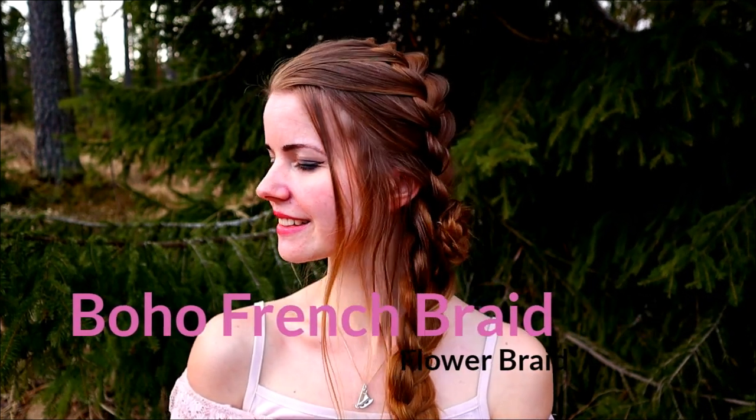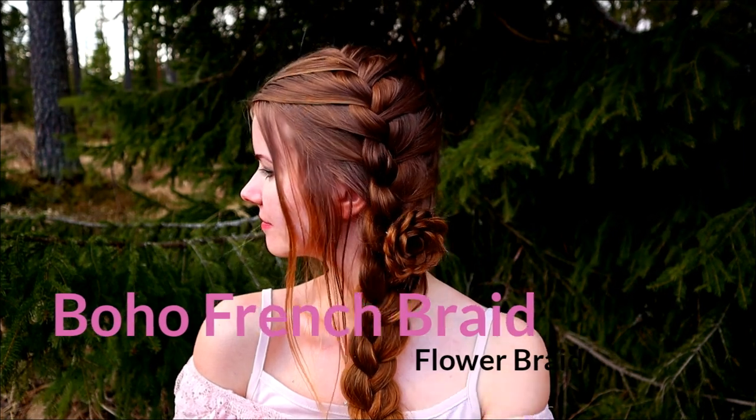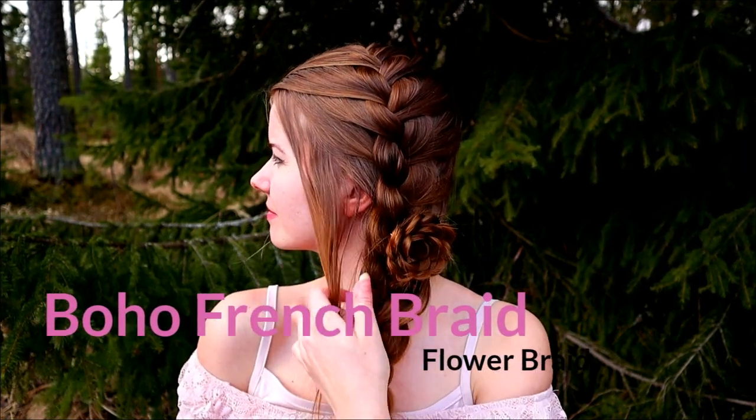Hello everyone! In this tutorial I will show you how to create this boho French braid accented with the flower braid.